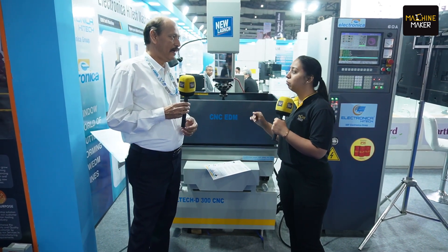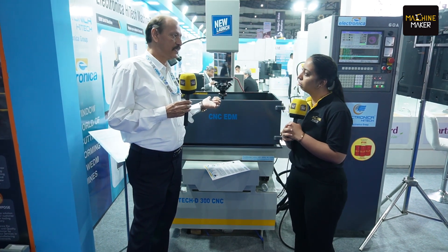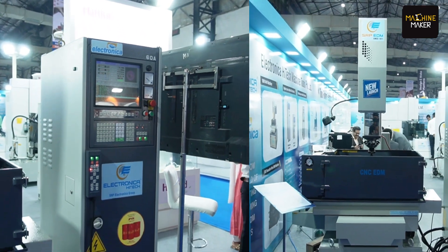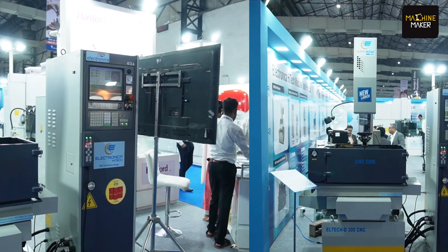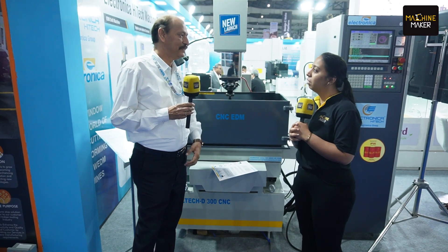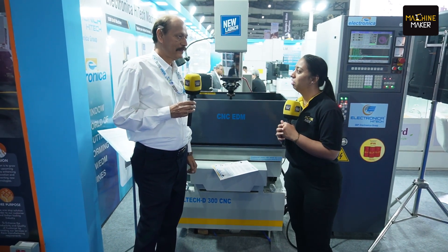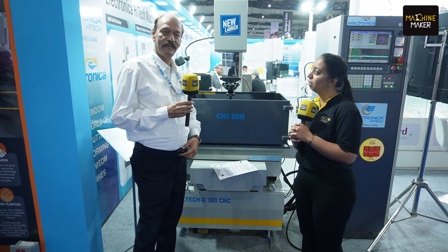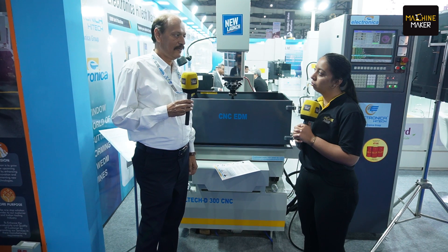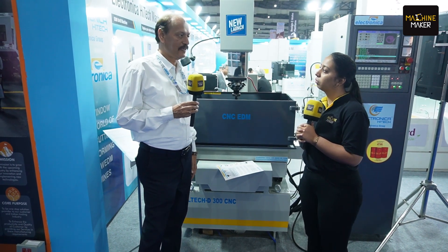How do you see the Indian market, or the global market, for this particular new launch? This is a very useful machine for any die and mold application — a cost-effective machine that will give more output compared to your investment. We are expecting a very good response from all over India. We have presence all over India for EDM, wire EDM, and VMC/HMC, so we will definitely capture this market for the CNC machine.